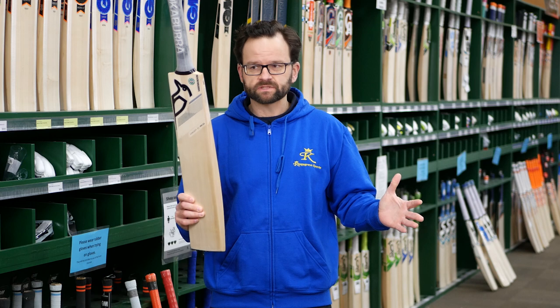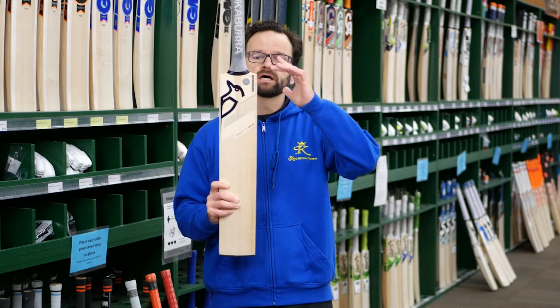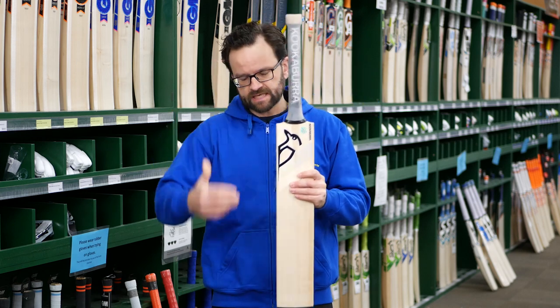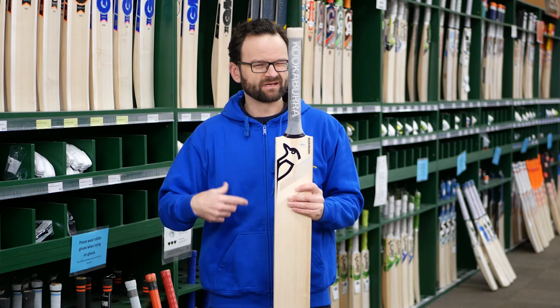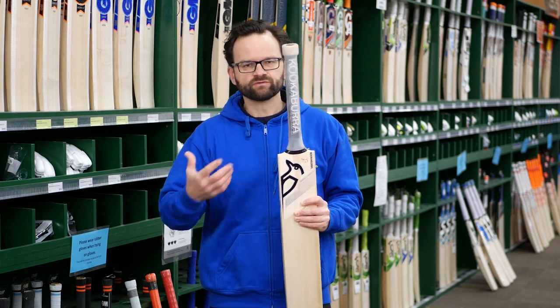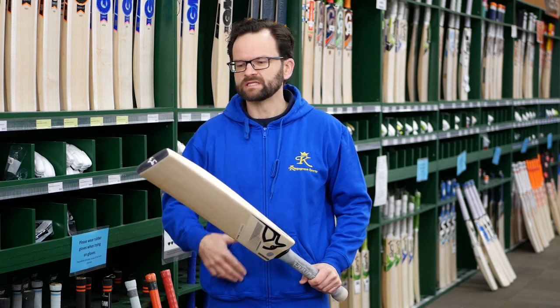The big thing with the Concept is that you've got a shorter blade — the blade is slightly shorter with an extended, longer handle. This gives you the same overall dimensions in length as a standard bat, but they shorten it out a bit to keep the weight down and put more weight where the bat needs to be.